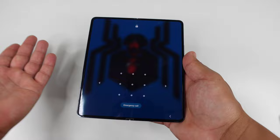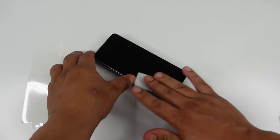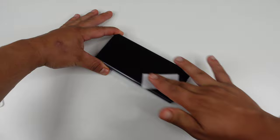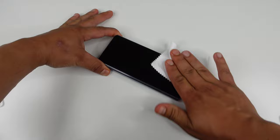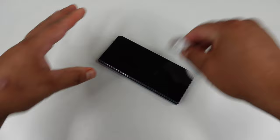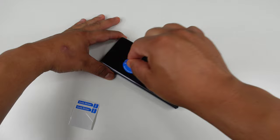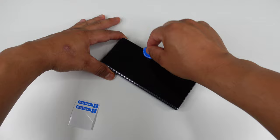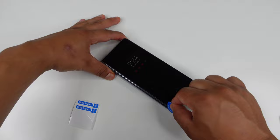Now let's do the outside display. The steps are going to be very similar. Go ahead and clean it up with the wet towel — just wipe it down, make sure it's free from any fingerprints and nice and clean. Then dry it up. The dry towel does leave a little bit of dust on your display, so wipe that off and then take the dust remover sticker again.